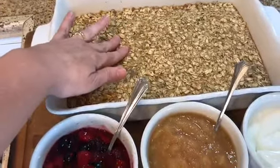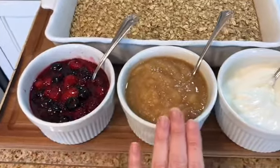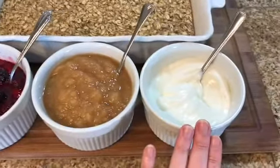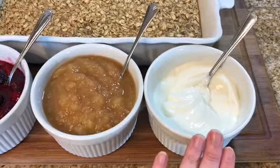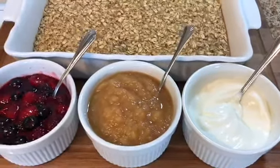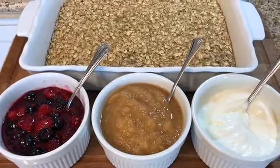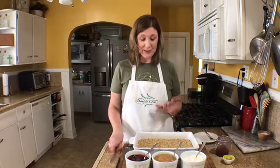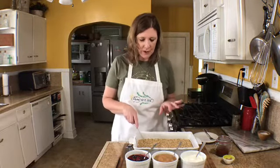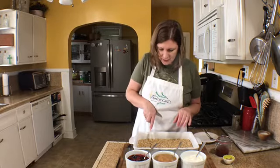I baked my oatmeal for 25 minutes at 350, just until you can tell that it's nice and firm. I've got my berry compote, applesauce, and a Greek yogurt that I've blended with a little bit of honey — it's a vanilla Greek yogurt. I'm so excited to share this oatmeal recipe with you because it is so good. All you're going to do is cut it into squares.